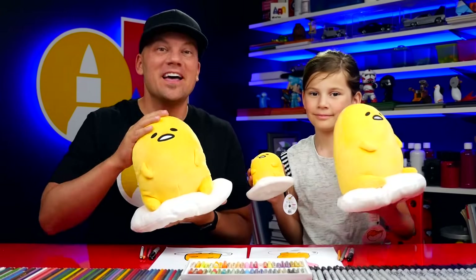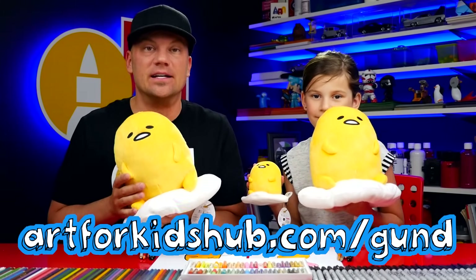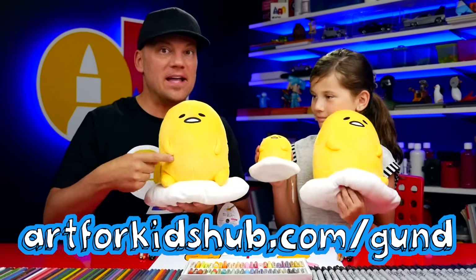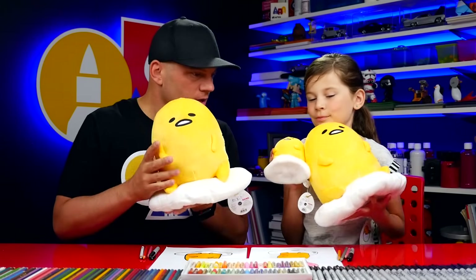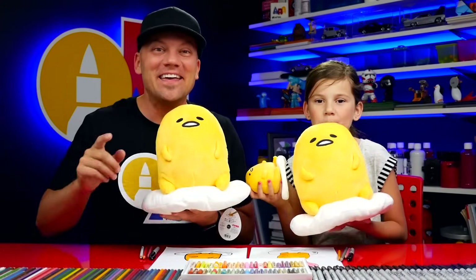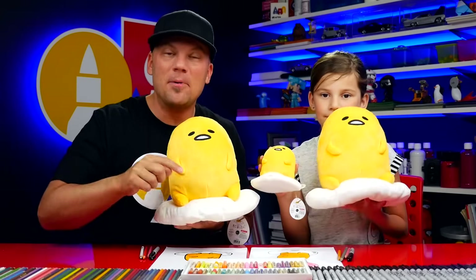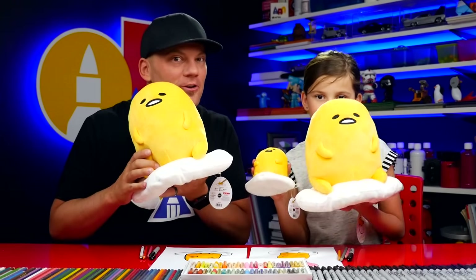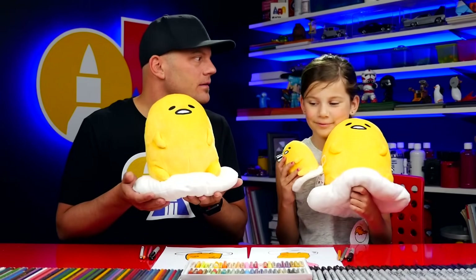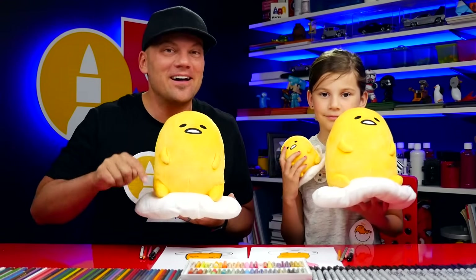To win one of these plushies, parents, go over to our special link — art4kidshub.com/GUN. That's gonna take you to GUND's website where you can see every single one that they make — and they make a bunch! They make different ones: one where he's laying down, and one where he's rolled up in bacon — I think that might be my favorite. Then ask your kids which one is their favorite. Come back to this video and leave a comment below. We're gonna pick the winner on Friday morning and announce them in the comments below.